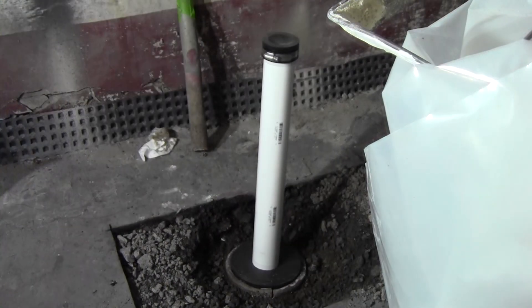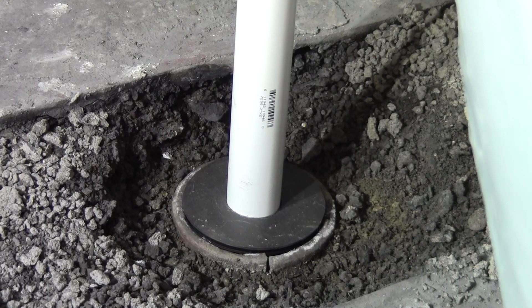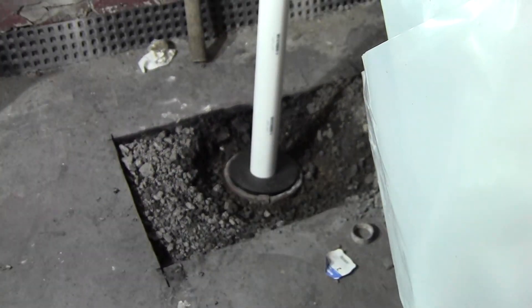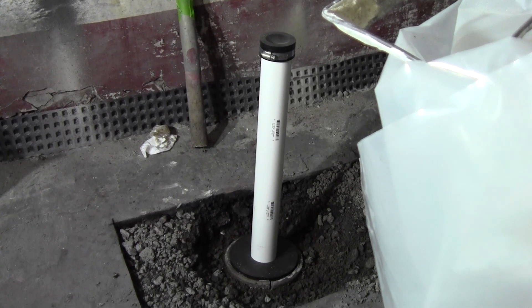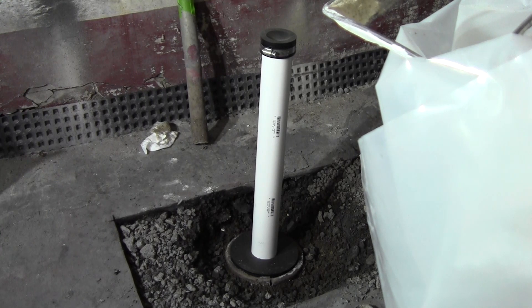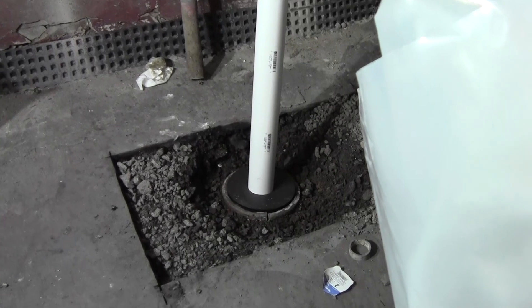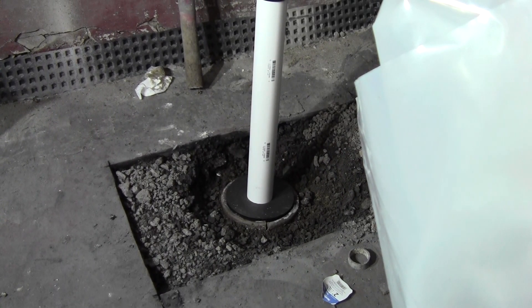Let's take a closer look at that Fernco donut. You can see that's a clay pipe coming up out of the ground there — it was an odd size. I ended up having to purchase a custom-made Fernco donut for this. I'll put a link in the description for the site where I got that from, but it was almost $70 with shipping to get that new donut made to put this 2-inch PVC pipe into. It did take a little bit of doing to find that website since a lot of clay pipes vary in size over the years.